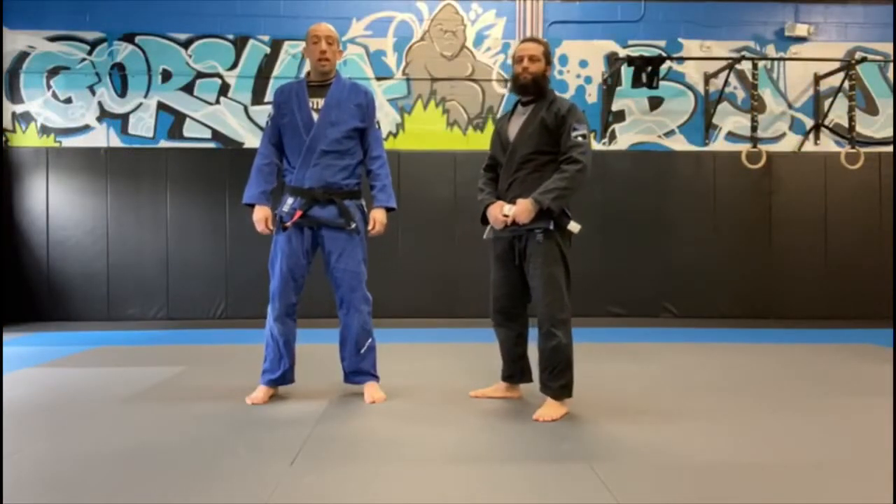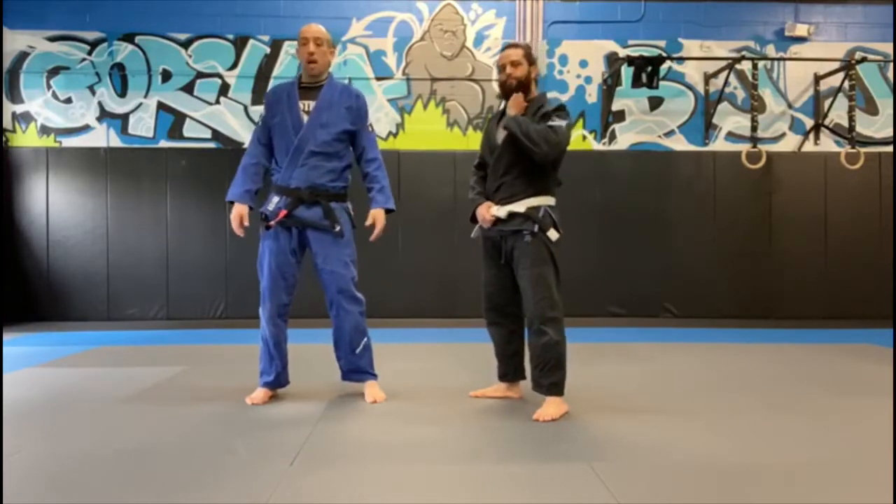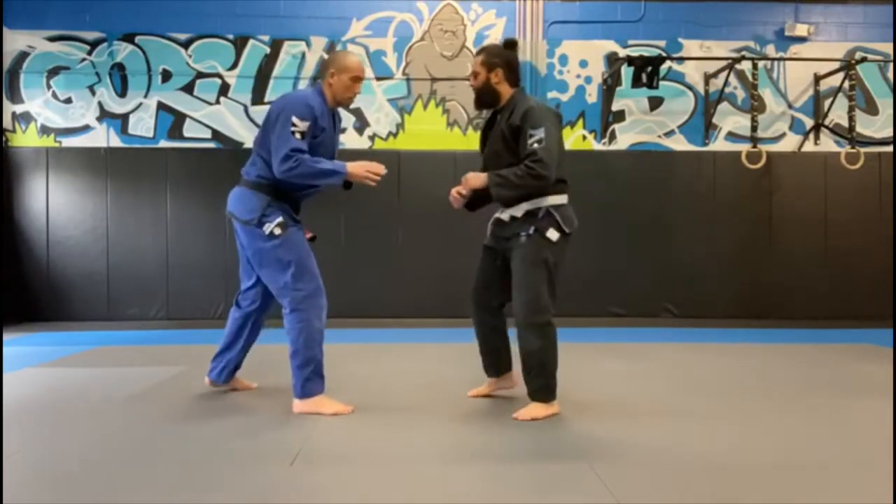Today we're working on a loop choke from the standing position. This can be used for self-defense, competition, or in class rolling. From the standing position, I'm looking to get a deep cross collar grip on my opponent's neck.